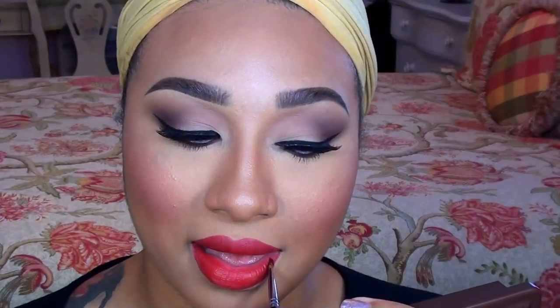To add more of a soft ombre effect, I am taking another one of MAC's Matte Lipsticks in Sin, and I'm using this to outline my lip and then blending it in with the Viva Glam 1 shade for a very pretty, soft ombre.